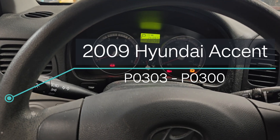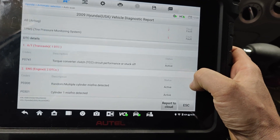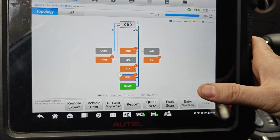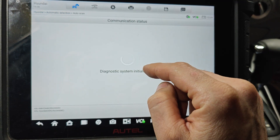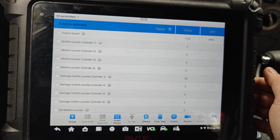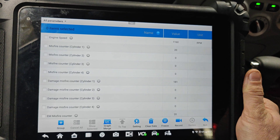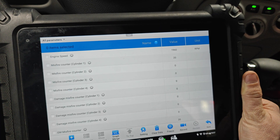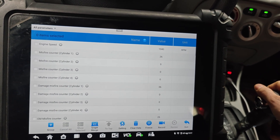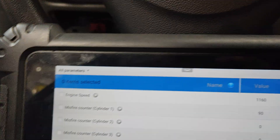We've got this Hyundai Accent with a torque converter code and a misfire code — it says stuck off. Let's start it up and see if we've got a misfire. Look at that, it's counting up. It feels rough. Putting it in gear, it counts up like crazy. So let's check to see if we've got spark.